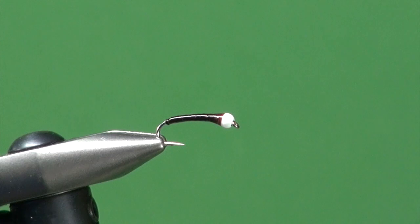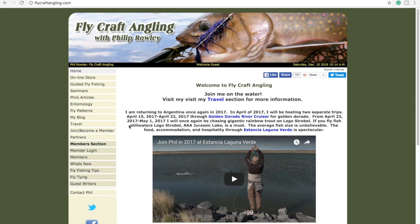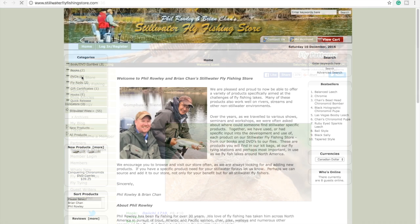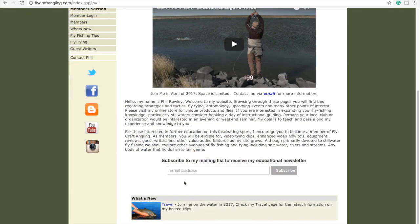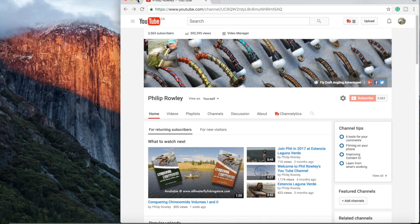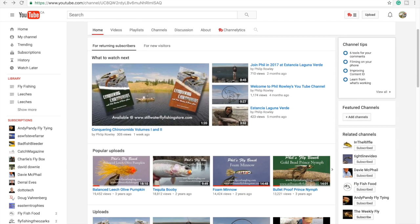For more information on fly fishing and stillwater fly fishing in particular, please visit my website at flycraftangling.com. There you'll find fishing tips, fly patterns, articles, information regarding my seminars and schools, along with links to my blog and mine and Brian Chan's online stillwater fly fishing store at stillwaterflyfishingstore.com. While visiting, please join my mailing list to receive my educational newsletters. You can also follow me through my social media channels — don't forget to subscribe to my YouTube channel if you haven't already, and give this video a like. Thanks for watching.